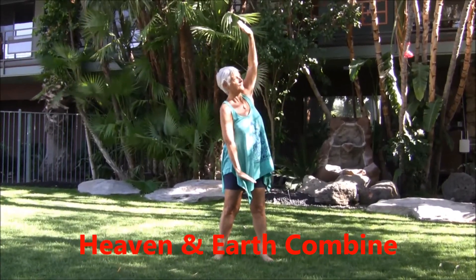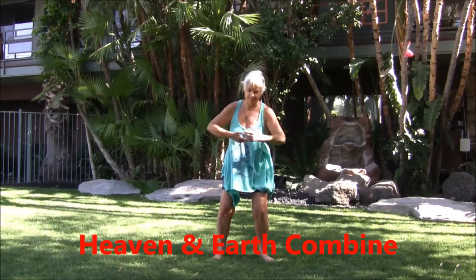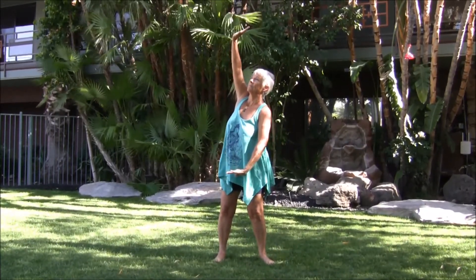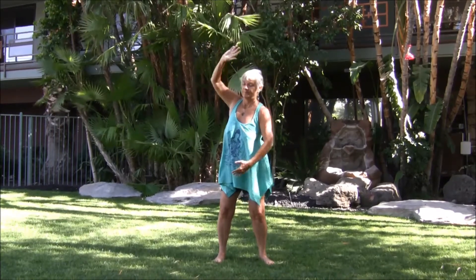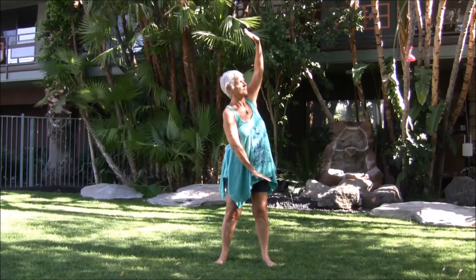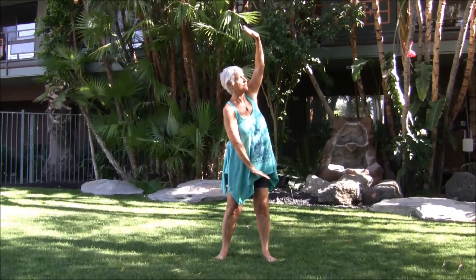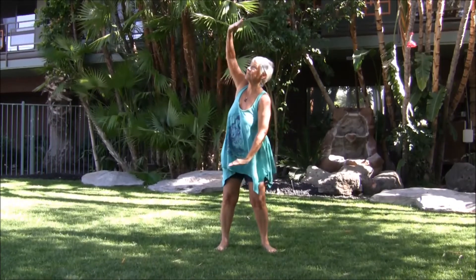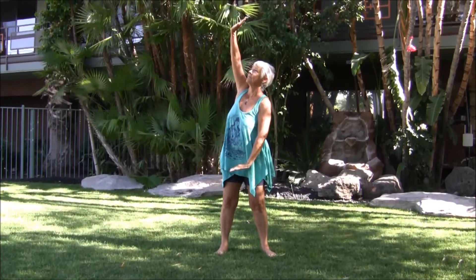Heaven and earth combine. Turn to the right, right arm up, exhale. Turn left, left arm up — heal the stretch. Palms open, centered and steady, active and ready. Breathe.